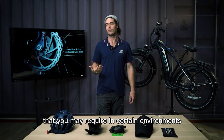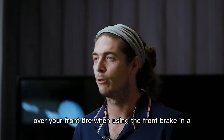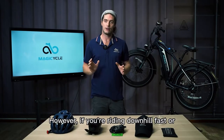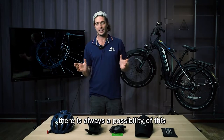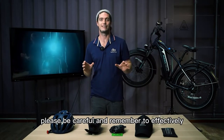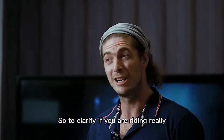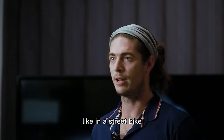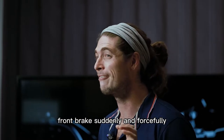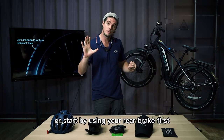While riding at high speeds, under normal conditions you should use your rear brake first. Although Magicycle's wheels are quite large and you are less likely to roll over the front tire, if you are riding downhill fast or at high speed, there is still a possibility that using the front brake suddenly and forcefully could cause you to go over the front of your bike. So either use both brakes together, or start with your rear brake first and then apply the front brake.